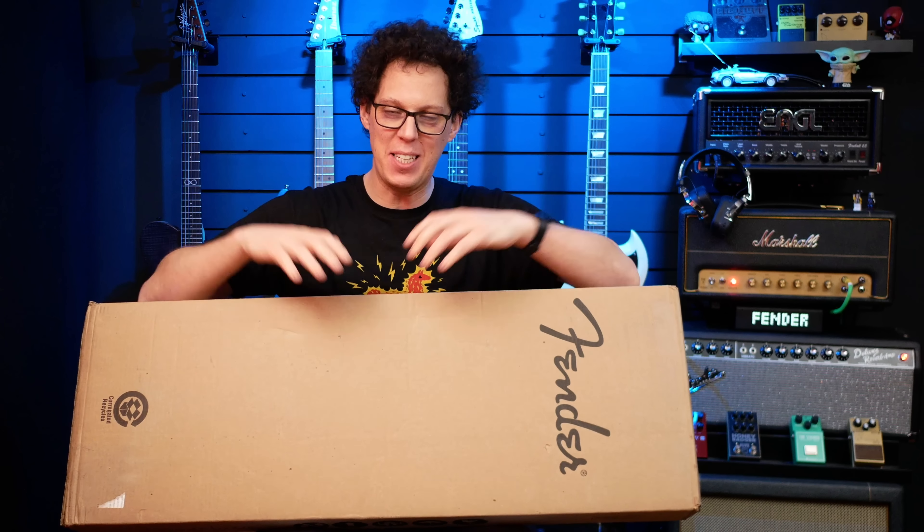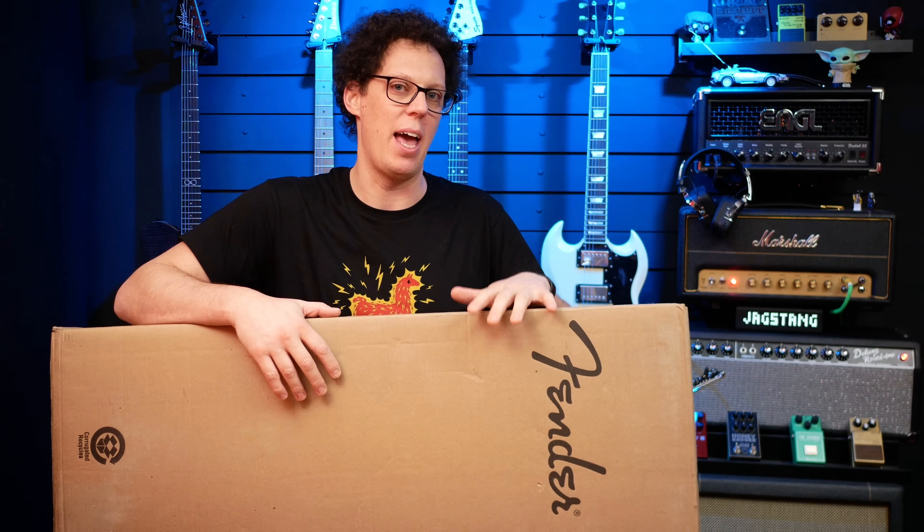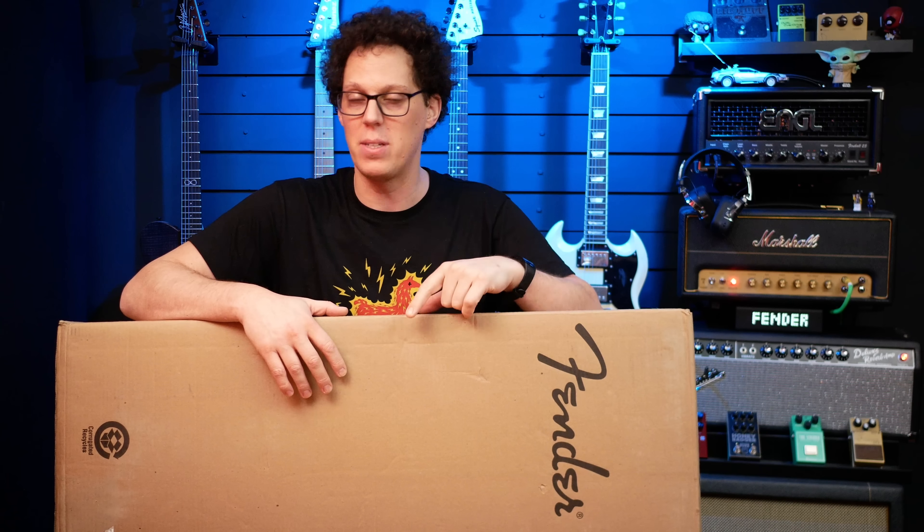Hello fellow guitar geeks. In this Fender box is a Jagstang — the third iteration of the Jagstang. We had the original back in the 90s, then a reissue in the early 2000s, and now we've got this: the Mexican reissue. It's my second ever Jagstang, and in this video I'm going to unbox it, take a look at it, grab my DS1, DS2, and probably some other pedals, stick it through the Fender ramp, and see if we can recreate some Nirvana riffs.